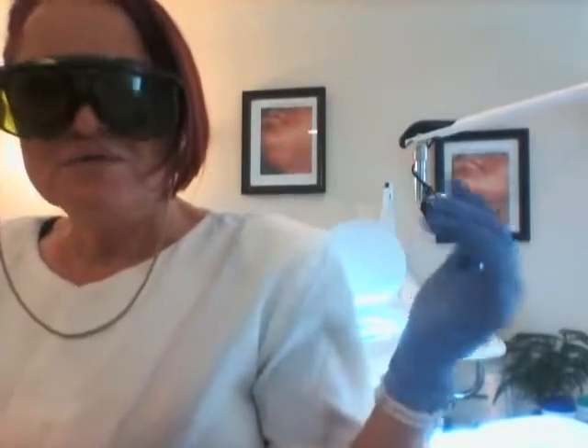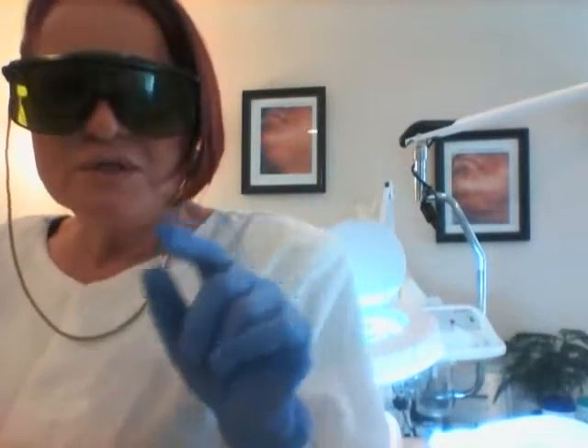This is a friend of mine that I've known for a while. We have done already quite a few treatments — she had a lot of hair on the chin, on the neck, on the upper lip — and we see each other every five weeks to do laser hair removal. She was kind enough to let me make a video so that you guys can see that this is a real thing: laser hair removal done on dark pigmented skin.